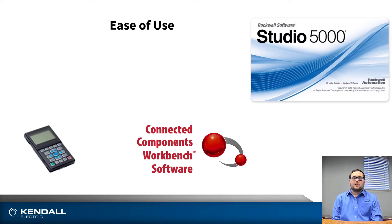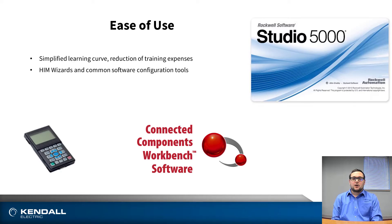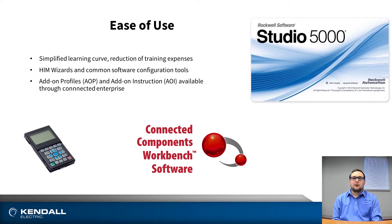The ease of use of these drives is really demonstrated by how simple they are to configure and operate. The drives feature a HIM module that has a wizard built in to help initiate the initial startup of these drives. Additionally, add-on profiles and add-on instructions in Studio 5000 add to the flexibility of these PowerFlex drives.